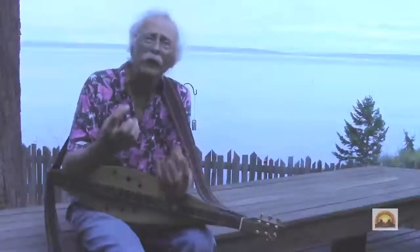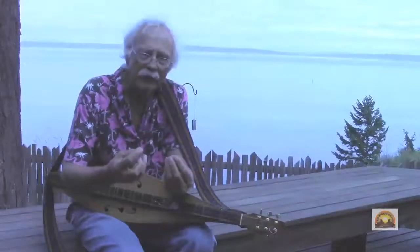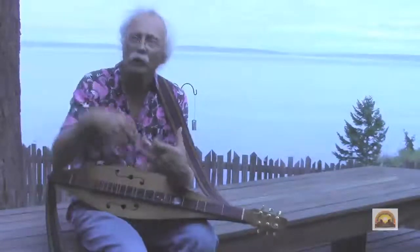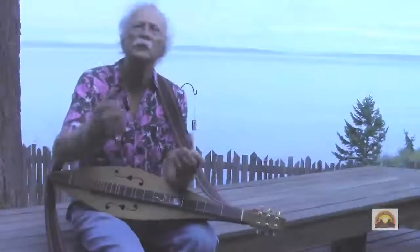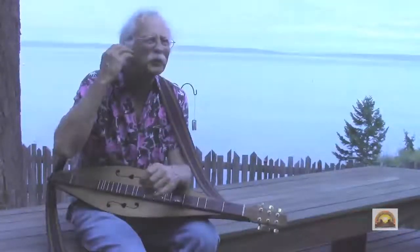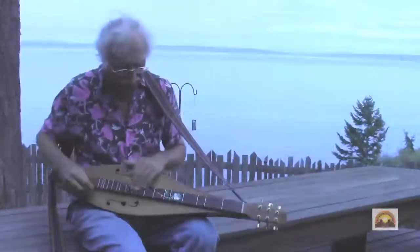I found that when I was playing the instrument, extra notes got in my way, because they were outside of the key I wanted to play in. Whether I was playing in D, G, or E minor — as soon as I heard that other note, it interfered, because I do a lot of sliding.